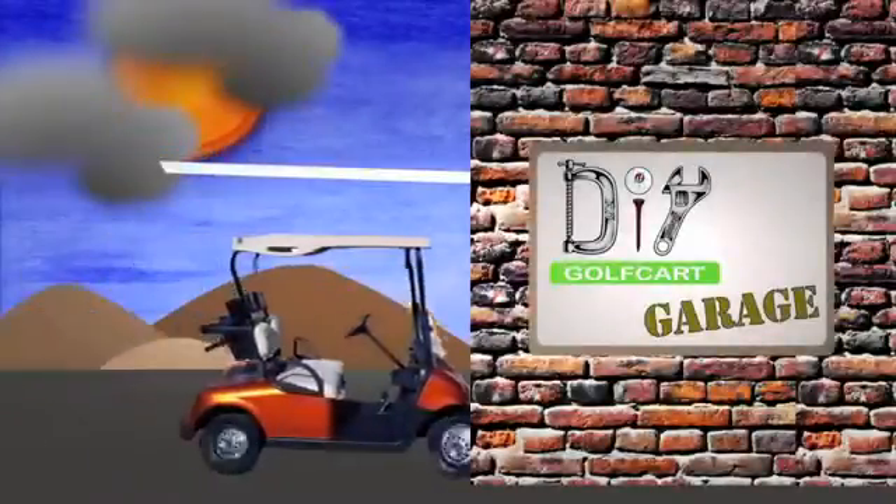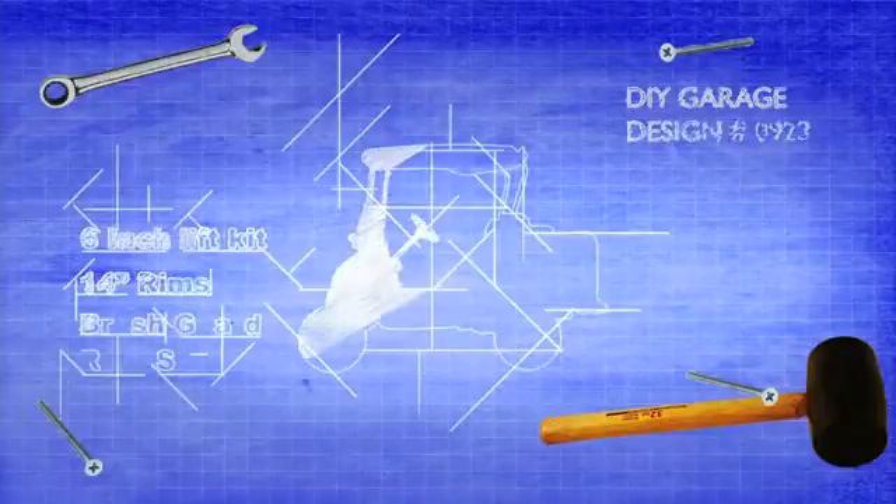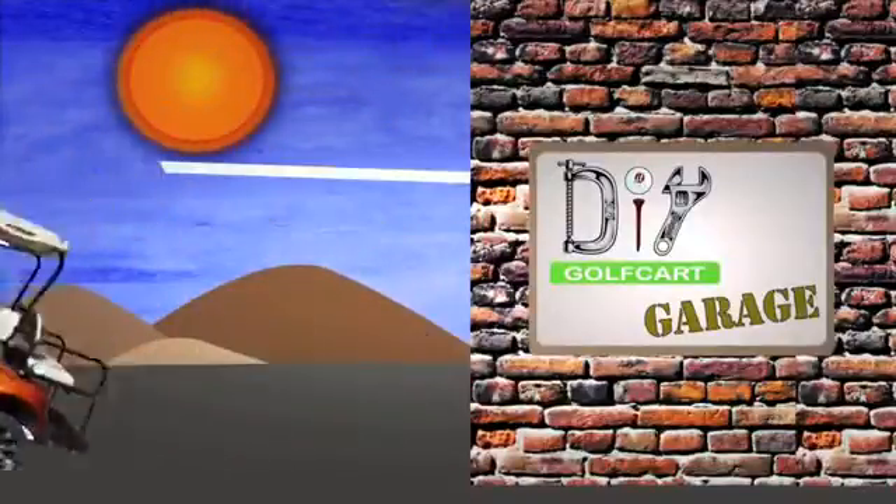Do it yourself car. It's a one stop shop for a stony car. Hot!